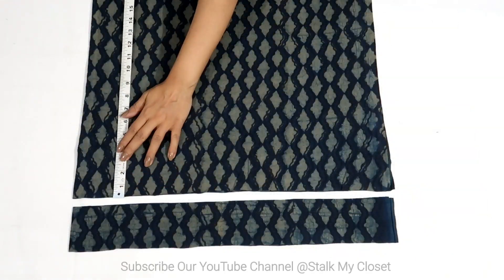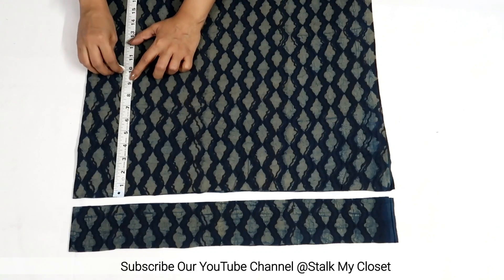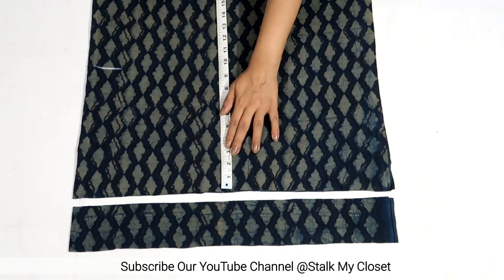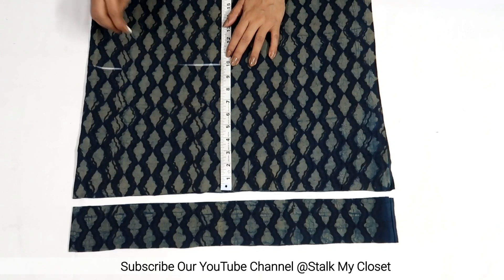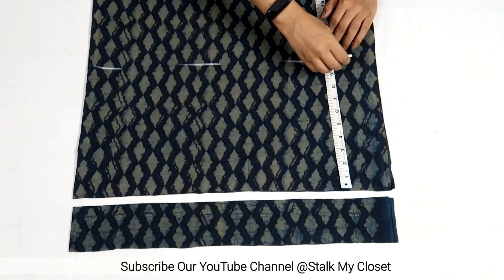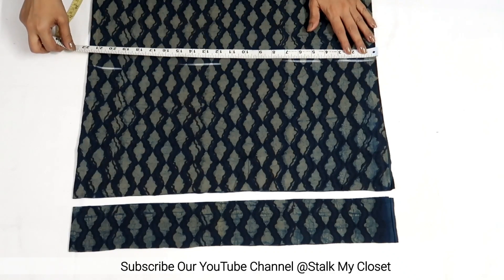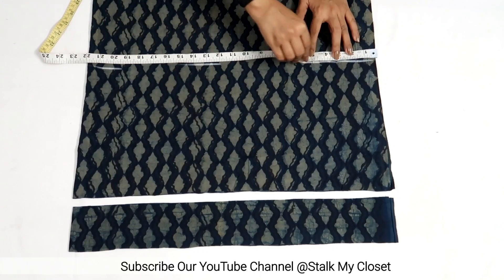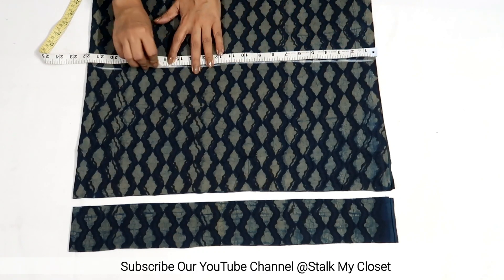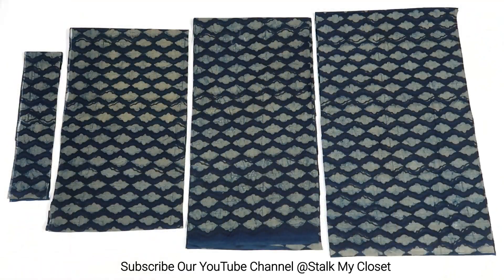I'll quickly show you how to cut the tier. The fabric is on fold and I have taken the full width of fabric. Now I'll mark the length of the tier, that is 10 inch. So this will be 1 width. For the first tier I have taken 2 widths, for the second tier 3 widths, and for the last third tier 4 widths. With this, cutting of the skirt is complete — now I'll stitch it.